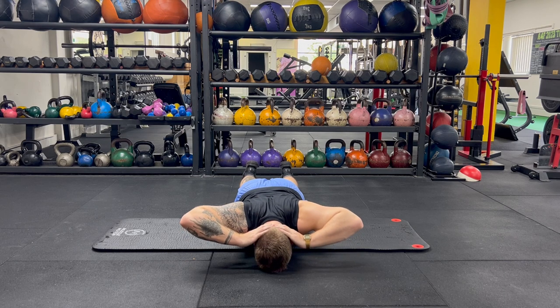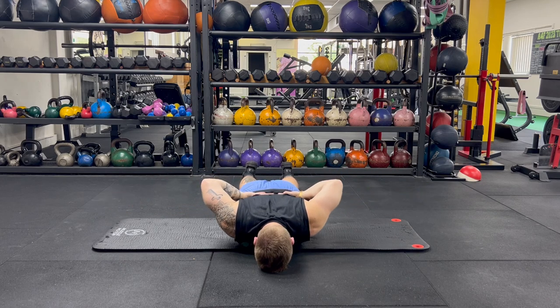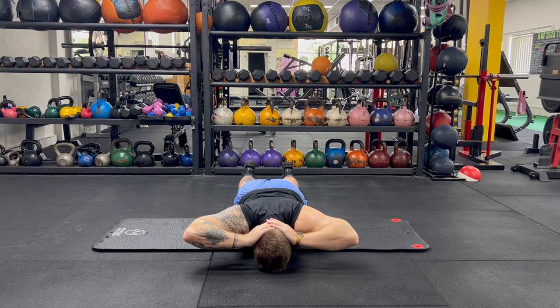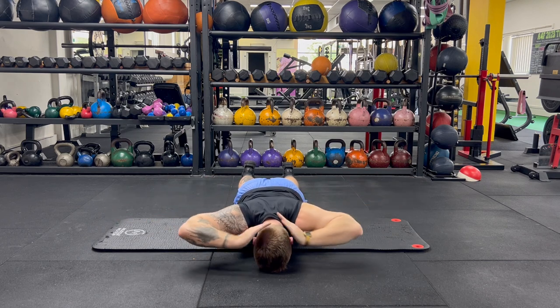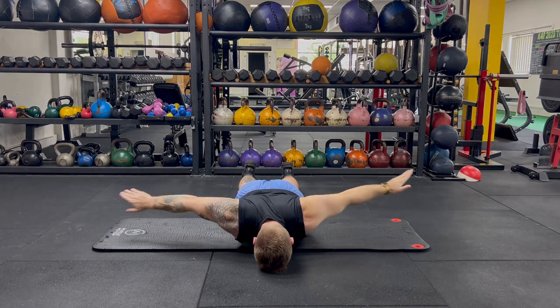Aim for around 10 to 15 reps of this exercise. If you're struggling with shoulder pain, you may feel like the backwards motion when reaching around towards your back, or the rotation coming back from your lower back, is going to be aggravating. If this is the case, go slower through the movement and take your time — it's not a rush, you're just trying to get some controlled movement through this area.